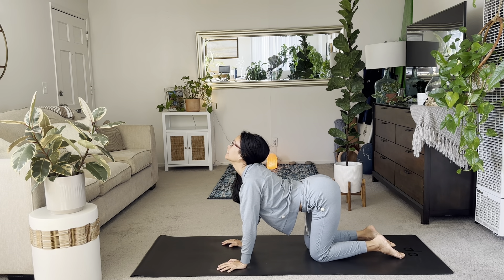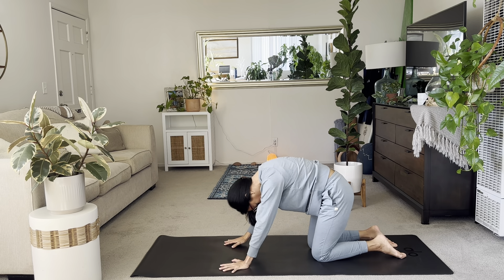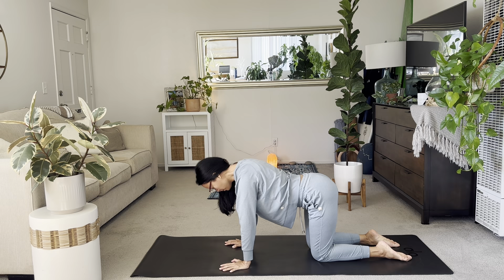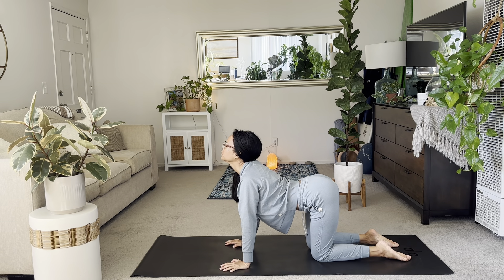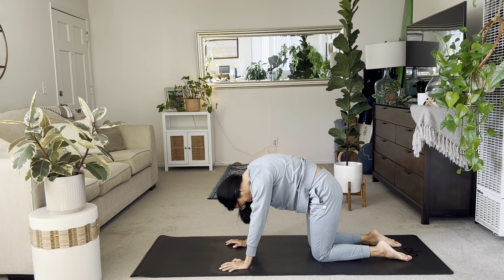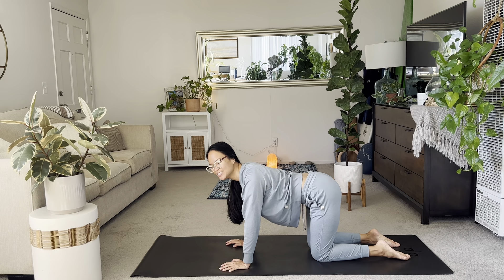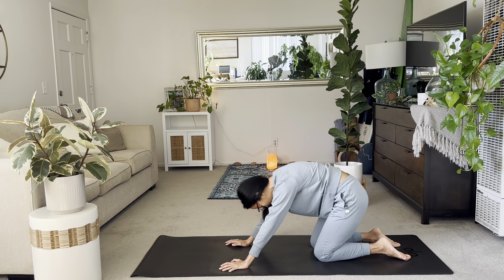Inhale, lift the tail. Lift the gaze. Exhale, round your back for cat. Timing your movements with your breath. Freeing up your spine. Just letting your shoulders open up, your chest, your ribs.